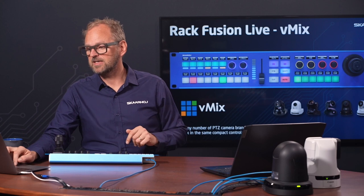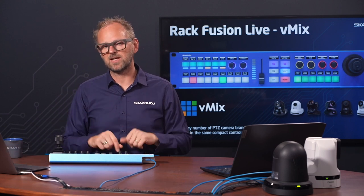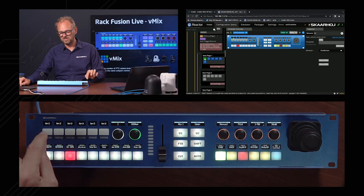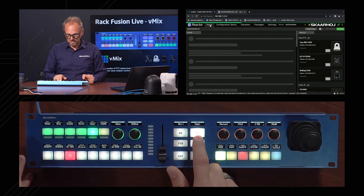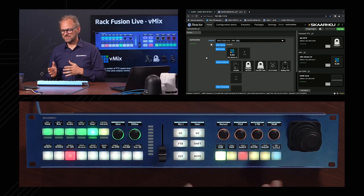The User Page gives you keys that you can program yourself easily, allowing you to keep the configuration Skyhawk has provided while also adding custom user input. The easiest way is to go to the configuration tab, press any of these keys, look up where its functionality is defined, add a parameter, save it, and that key will perform that action. We also have something called Quick Class, which lets us look at what we have in Reactor, the panel management software.